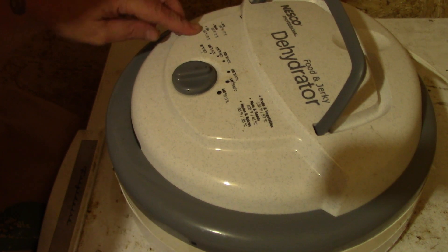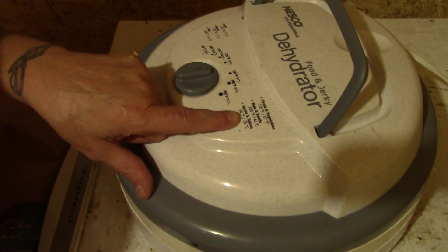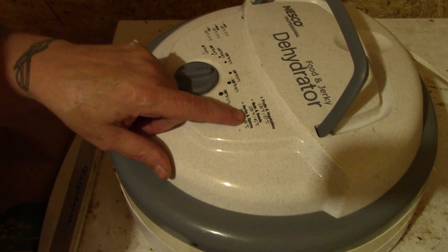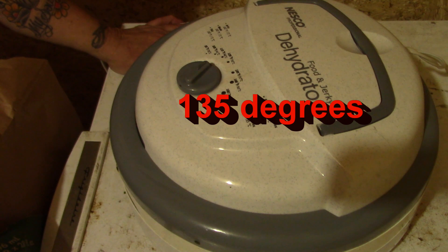It says jerky, meats, fish, fruit, vegetables, nuts, seeds, herbs, and spices. I'm not sure if garlic is a vegetable or an herb — well, an herb would be... So we're going to put it on fruits and vegetables and we'll see you tomorrow.